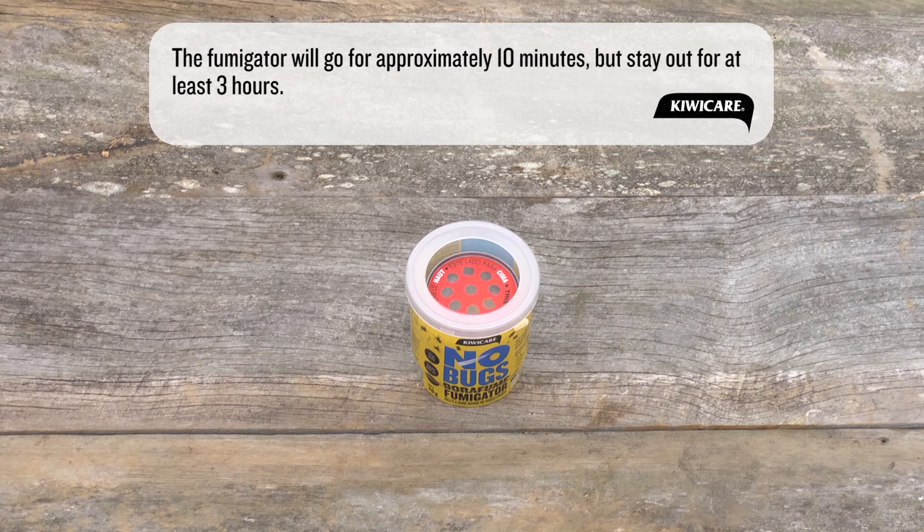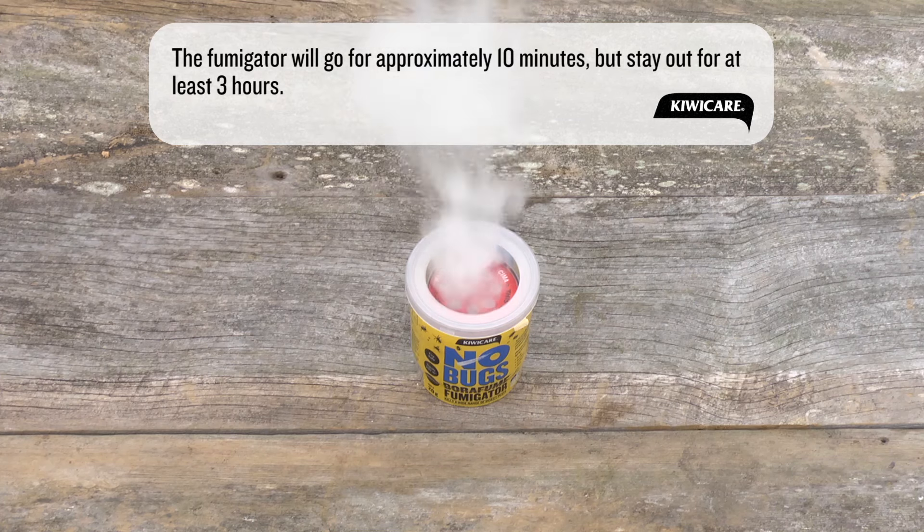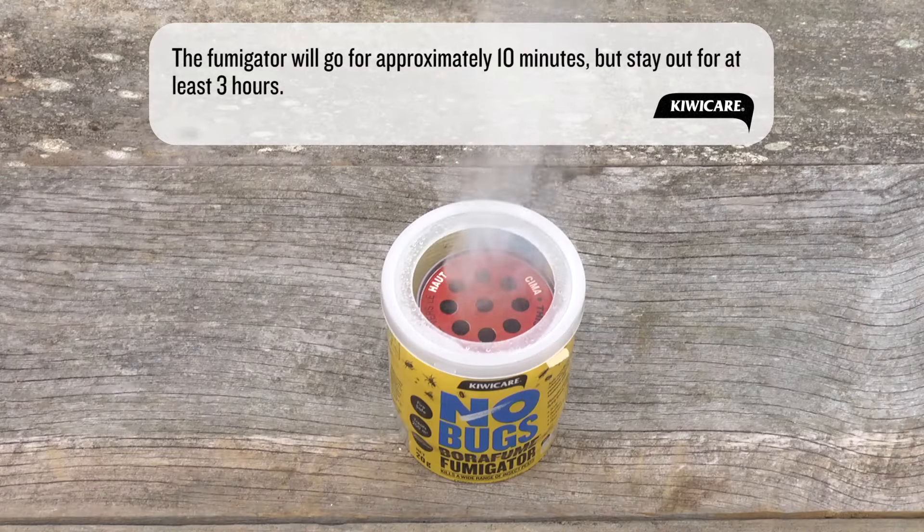The water will be absorbed into the canister and set off the fumigation. This will take approximately one minute, giving you time to leave and close doors behind you. If you can see the fumigator through a window, you may or may not see a vapor evolving from the canister. Remain out of the house for at least three hours for best control. You can leave for longer if you wish.